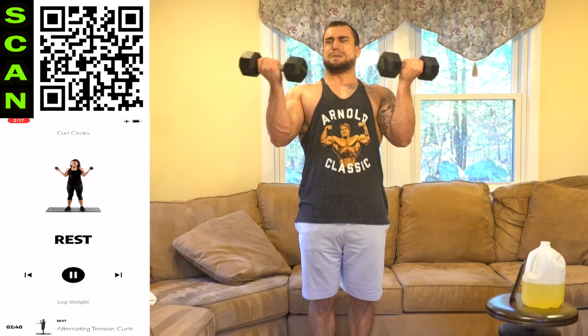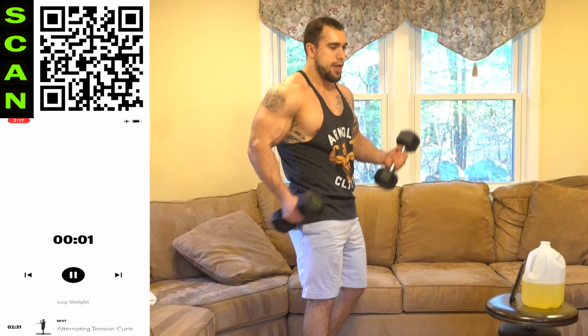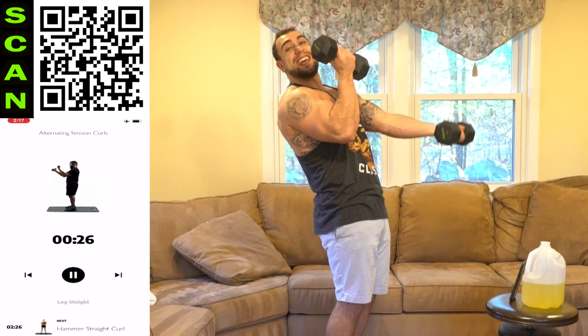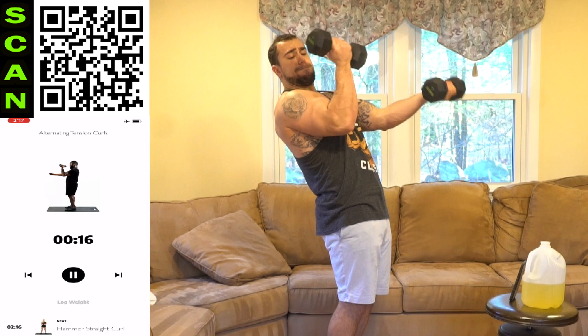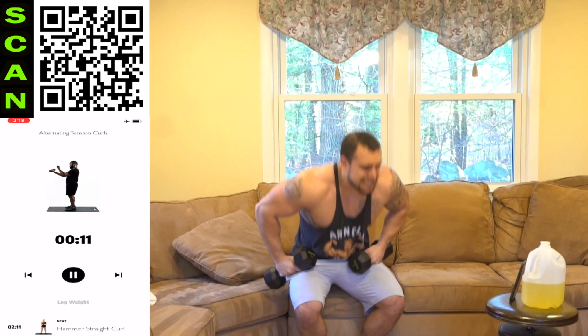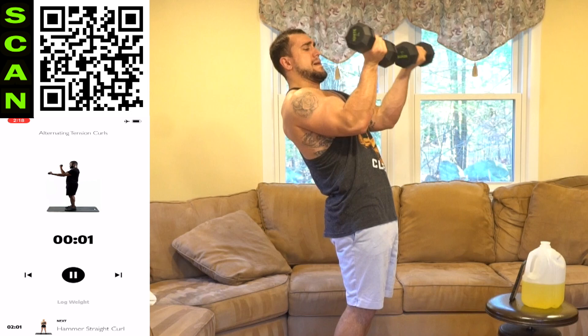Holy smokes, aliens — my arms are freaking on fire. Next up, alternating tension curls. Let's get it. Two, one, next. Alternating tension curls. I love this — it's fun pushing our limits because we got none. Half time. Come on. My arms are tingling. Let's go. Three, two, one, rest.